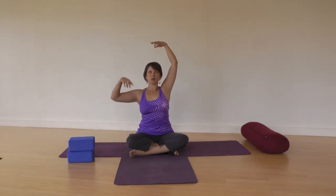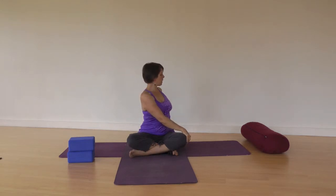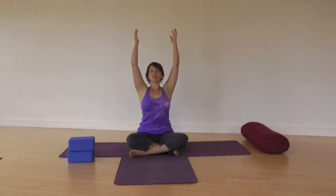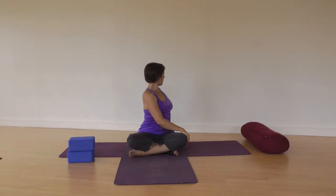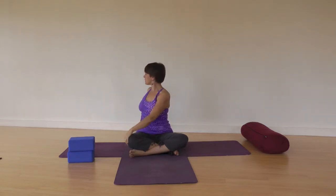Let's breathe in, come back upright, floating the arms to lift up. Now this time as you exhale, twist to the right and take your left hand to your right knee and your right hand behind you. Let's keep it moving with the breath. Inhale back to center, arms float up. And with your exhale, twist to the left — left hand behind you, right hand to the left knee. Breathing in, come back to center. Feel the spine lift as the arms lift. Exhale, twisting to the right. Breathing in again, floating the arms up, spine lifts taller. As you exhale, draw the belly in and twist to the left.